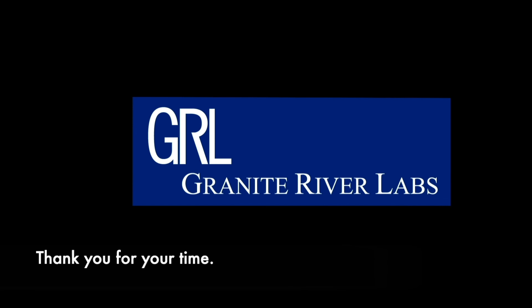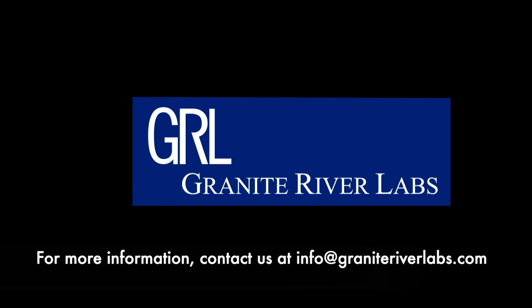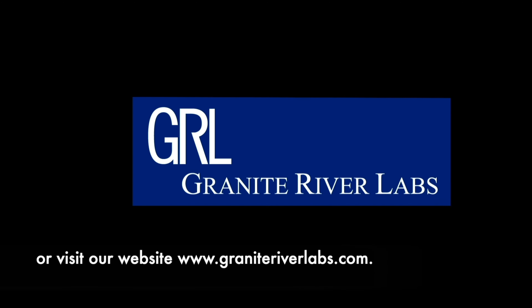Thank you for your time. Please remember GIL for your USB 4 testing needs to get the most from your equipment investment. For more information, contact us at info@guennyriverlabs.com or visit our website at www.guennyriverlabs.com.